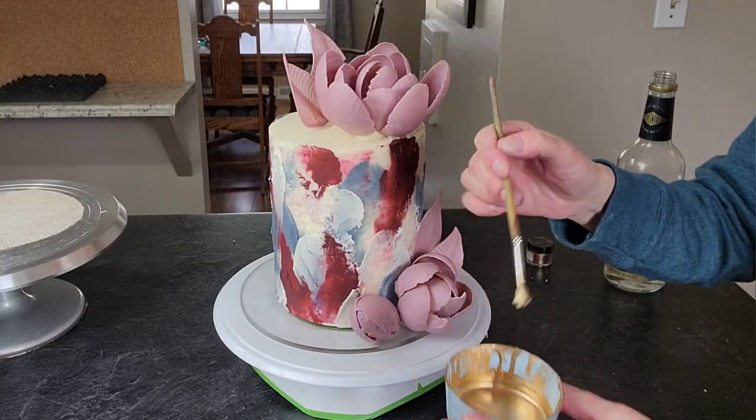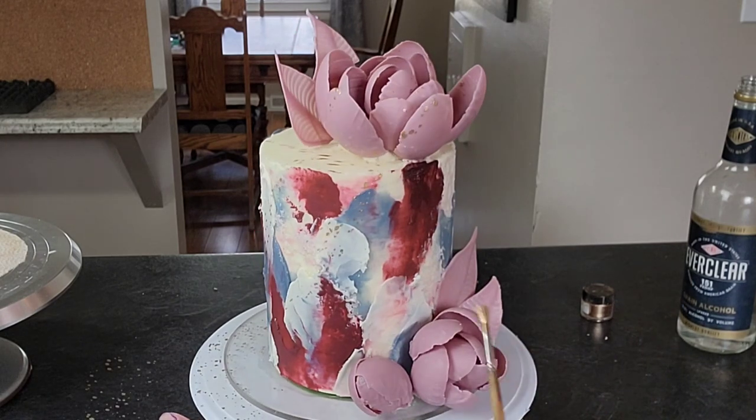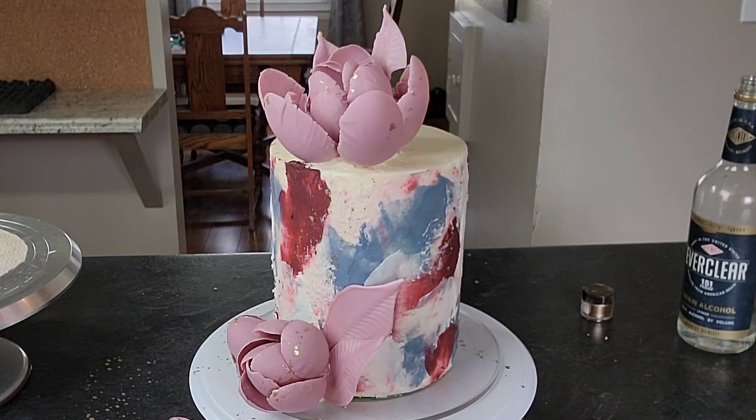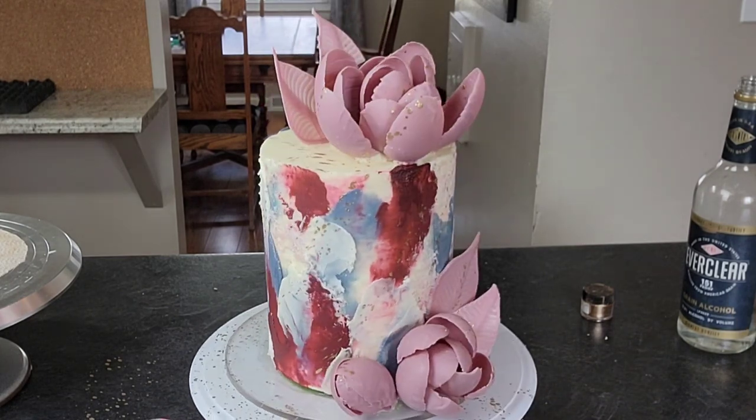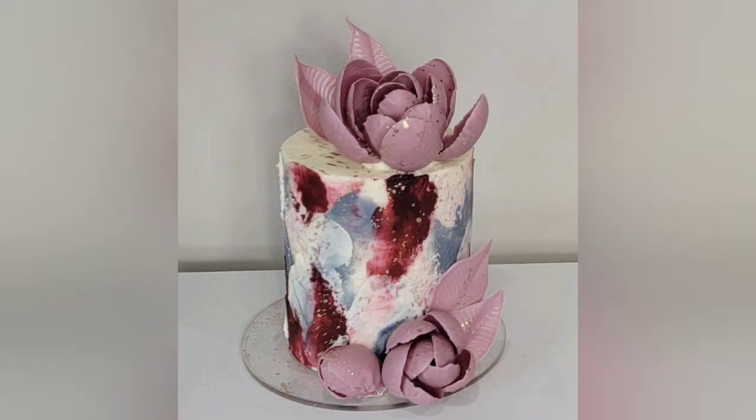Then I just used my gold luster dust mixed with some Everclear and a brush, and I'm basically throwing it — splattering it on the cake — just for a little extra touch of something. Gold tends to be my go-to extra something. And there's the first version!